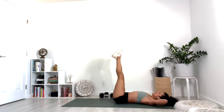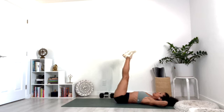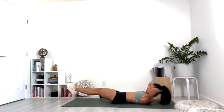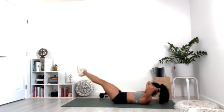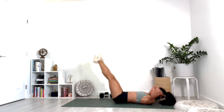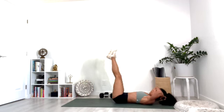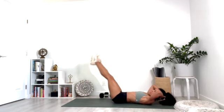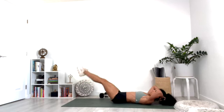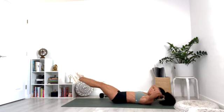Bring it back to center, lift the legs, lower down slowly and up. Lift the head and shoulders up if you want a little bit more. For ten, nine, eight, seven, six, five, four, three, two — last one, and then hold it down here.